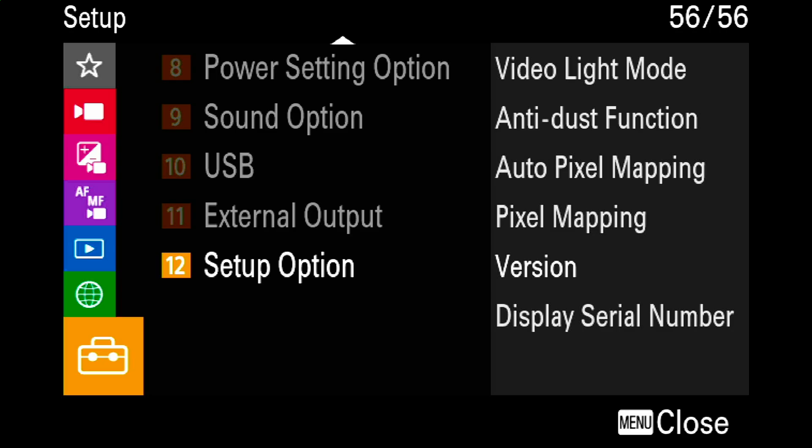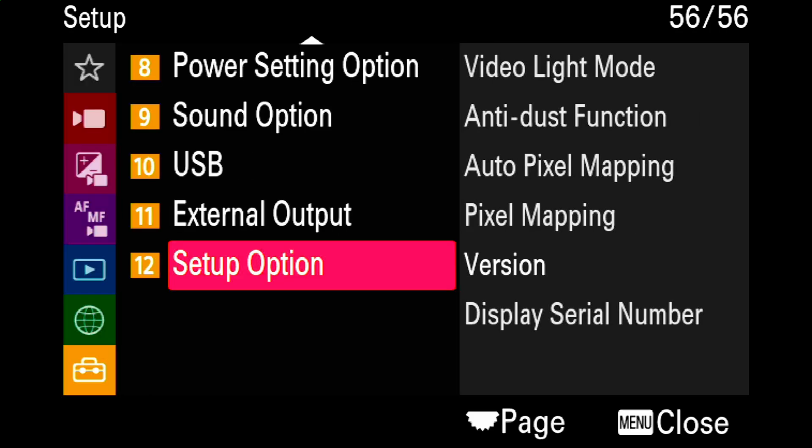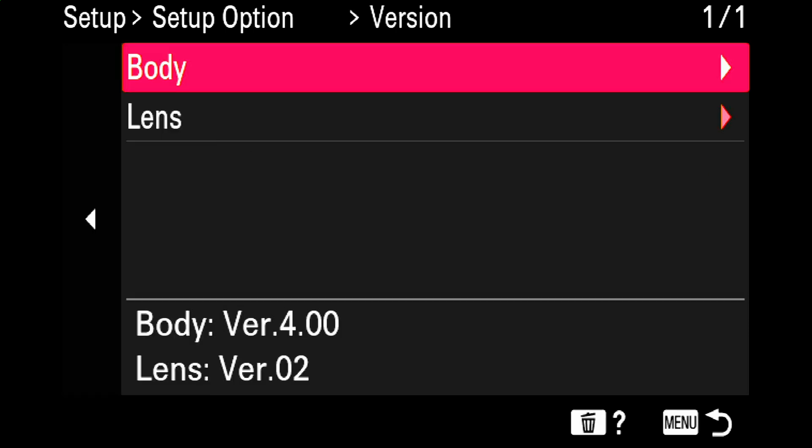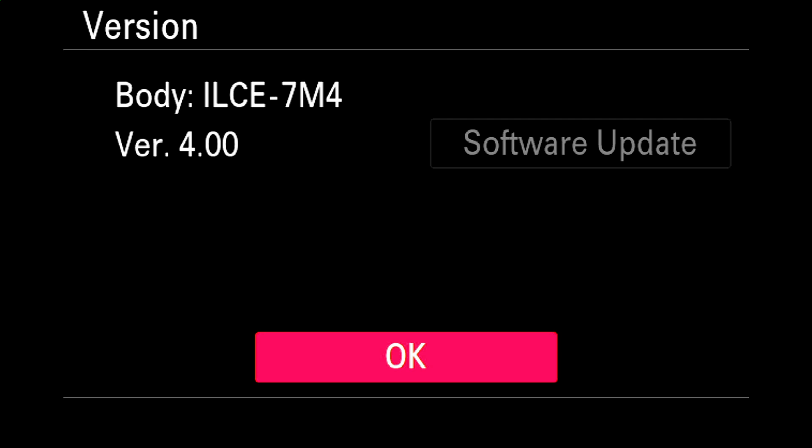To check which version of firmware you're using, go to the last menu with the settings, go to setup option, go down to version and then choose body. You're going to be able to see which firmware version you are right now. Then to check for updates, just go to the Sony website, search for your model of camera, and see which is the latest one.